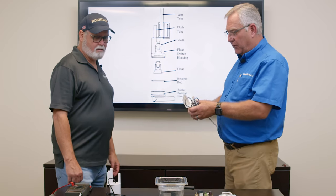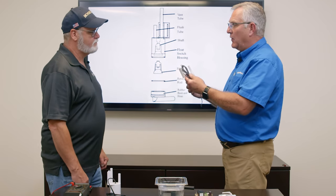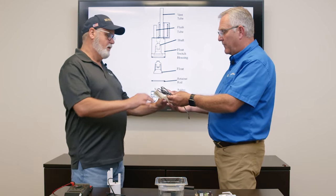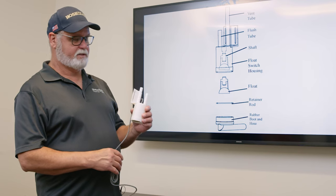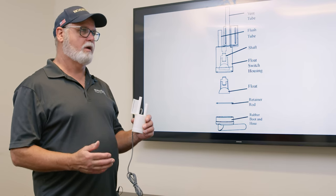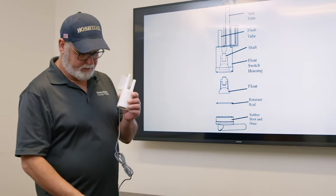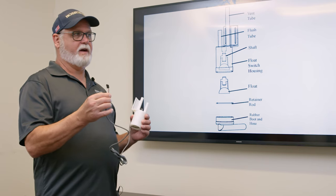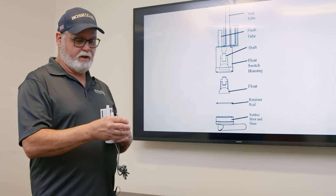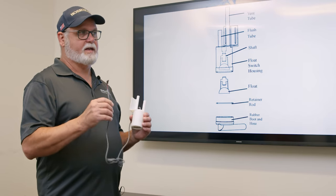I see we have a couple different float switches here. Can you give me a rundown on how this float switch operates? The simplest explanation is it's a low water safety — it just lets the board know when the tank is out of water. It does not control the water level, does not shut the water valve off. It just has a connector that plugs into the K5 black connector on the circuit boards on all KMs — KML, KMD, KMS. If it starts with KM, it has the same sequence.